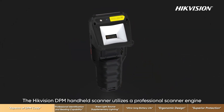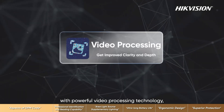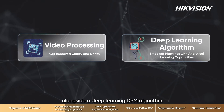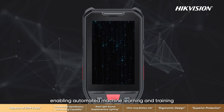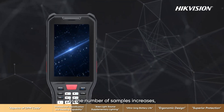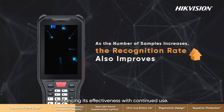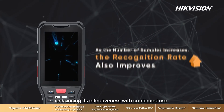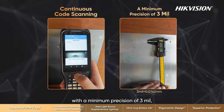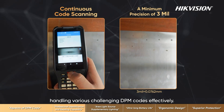The Hikvision DPM handheld scanner utilizes a professional scanner engine with powerful video processing technology alongside a deep learning DPM algorithm, enabling automated machine learning and training on massive sample data. As the number of samples increases, the recognition rate also improves, enhancing its effectiveness with continued use. The device supports continuous code scanning with a minimum precision of three mil, handling various challenging DPM codes effectively.